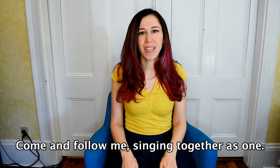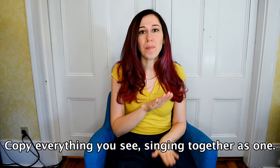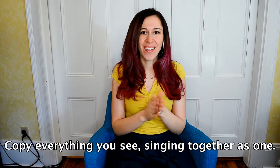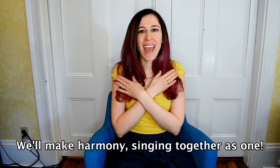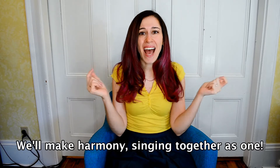Come and follow me, singing together as one, copy everything you see, singing together as one, we'll make harmony, singing together as one.